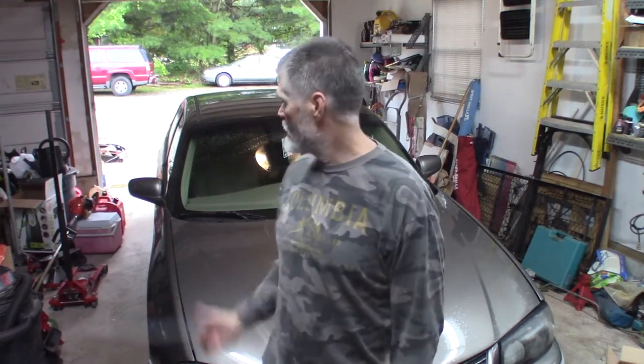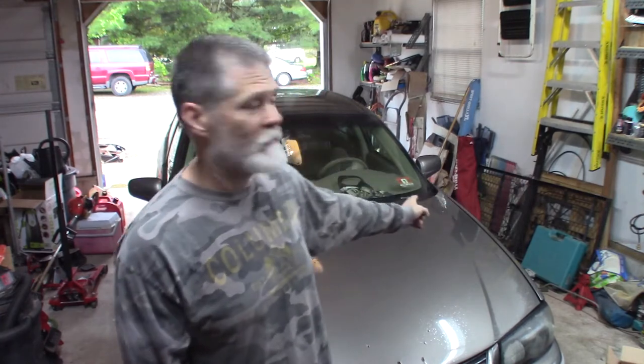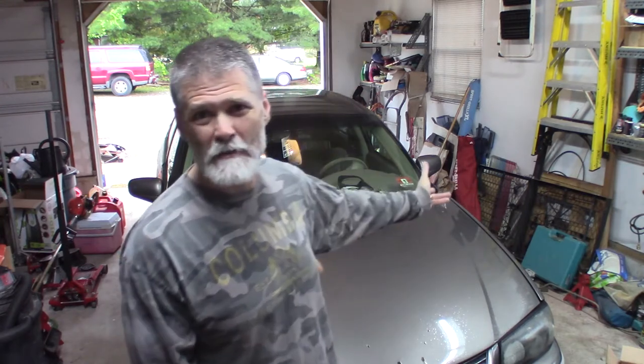Welcome back. 2003 Chevy Impala. It's got a bad window regulator motor on the driver's door. We're going to replace it, go through taking it apart. It's already been taken apart — I took it apart a while ago. I had to prop the window up because it was broken and it wouldn't go up. But we're going to get the old one out, put the new one in, and get this thing straightened out.